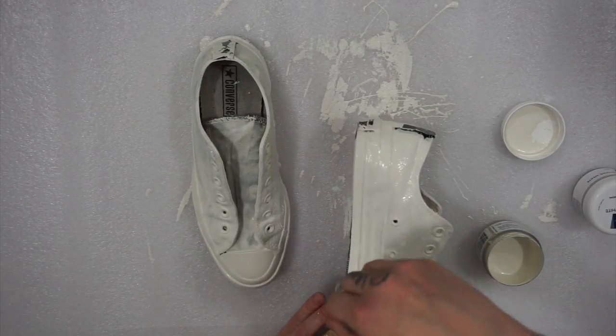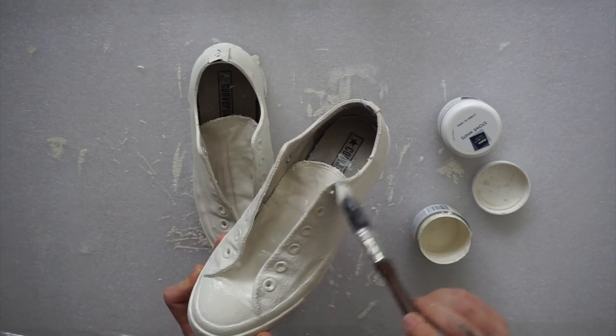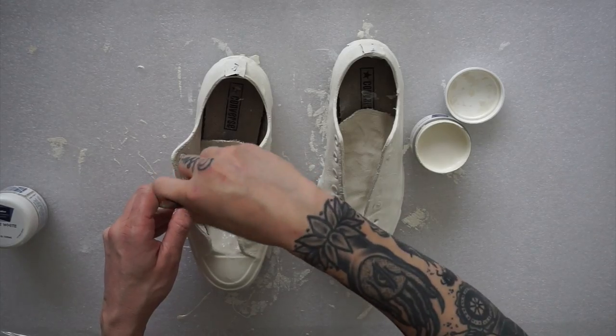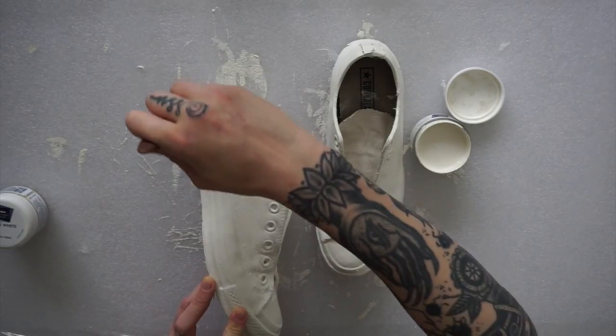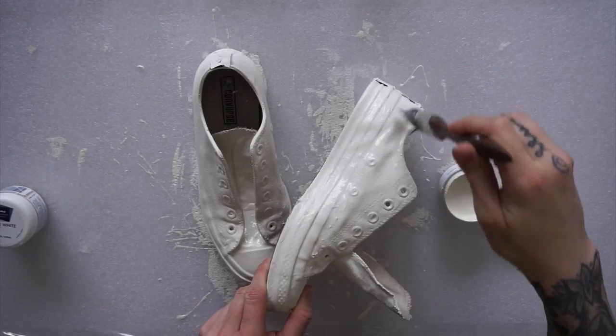I only put on six coats, just to make sure the paint was actually going to stay on the shoe. If you apply too thick a coat over time it's eventually going to crack and peel off. Six coats worked really well for me as the canvas didn't become too stiff. Between every coat you do want to leave it for about 45 minutes to an hour to let it dry.